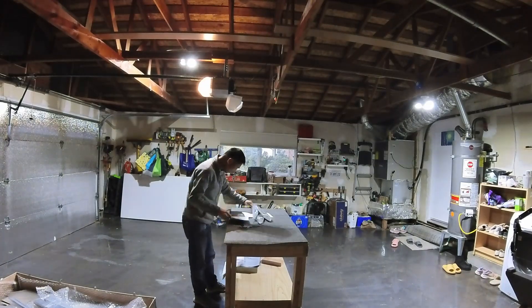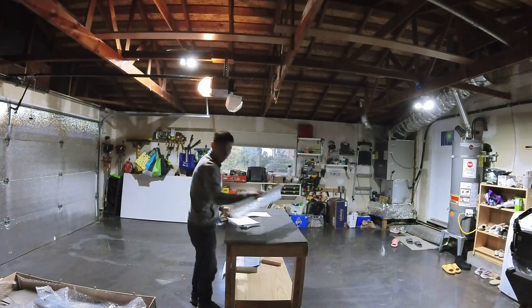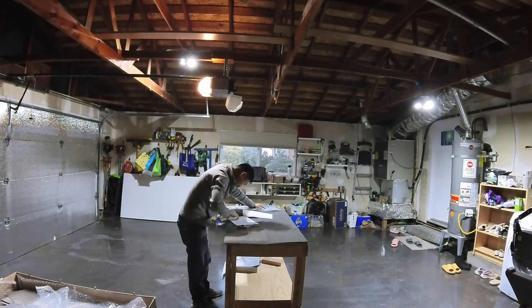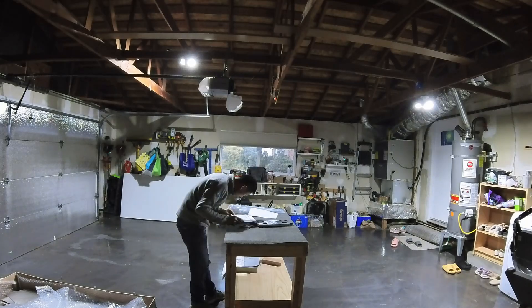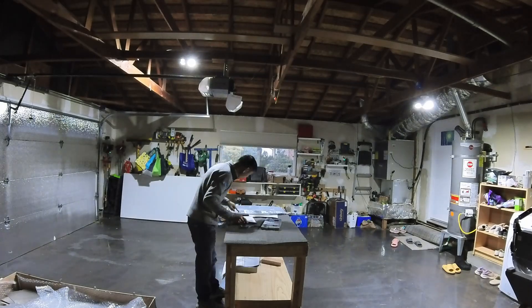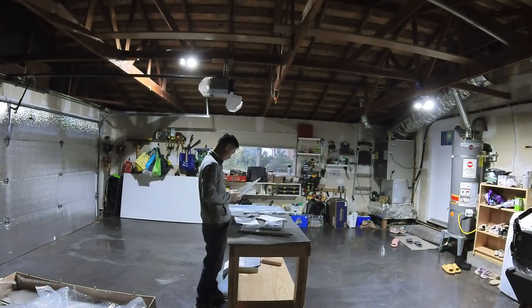I've got some seriously exciting news — the holiday season decided to kick in early this year. Last week the trucking company called me up to deliver the empennage crate, so the build journey has finally started.